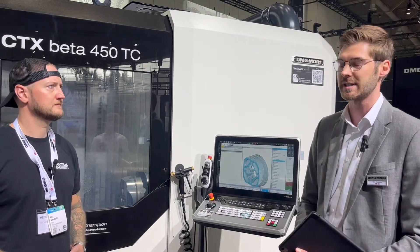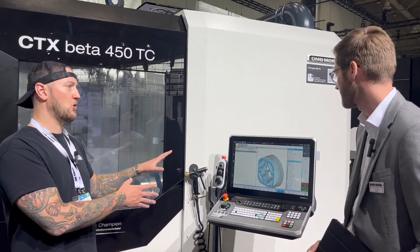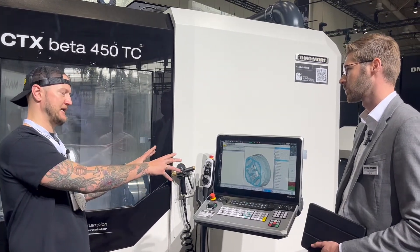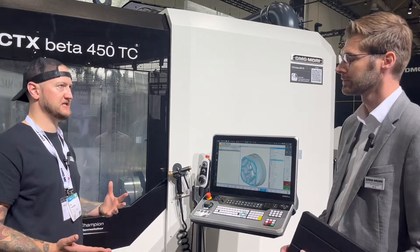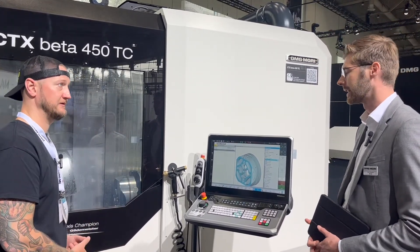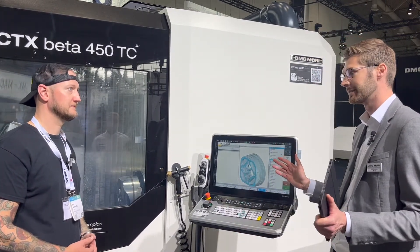The Cinematic One with 3D shop floor programming is quite interesting because you go very, very fast to your ready NC program. This thing will program a five-axis program just by putting in 3D data, like a STEP file or an STL, then selecting what faces you want to machine. You choose the tools you want to use, and then you are basically done.